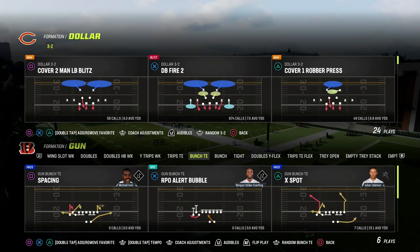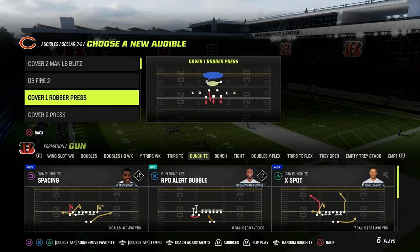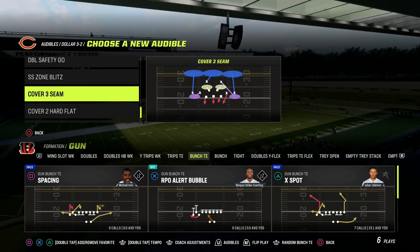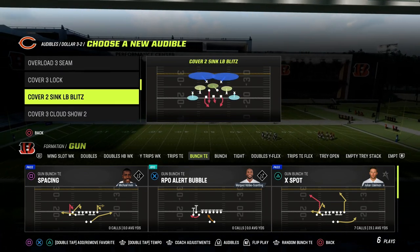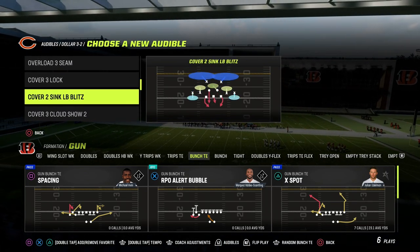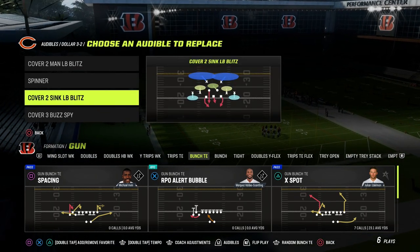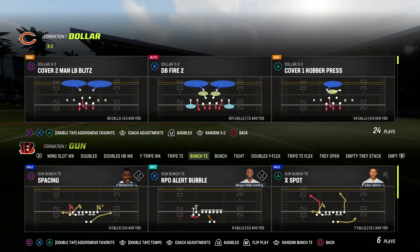The base defense from this is DB Fire 2. What we're going to want to do is make sure that we have Cover 2 in our audibles. You can have a couple different variations of Cover 2 in this formation. I personally like Cover 2 Sync because it's the most versatile coverage in the game. So we're going to go Cover 2 Sync in our audibles and then come out in DB Fire 2.